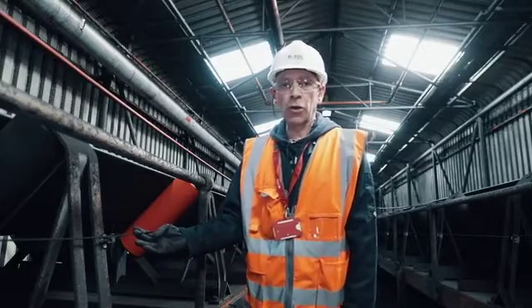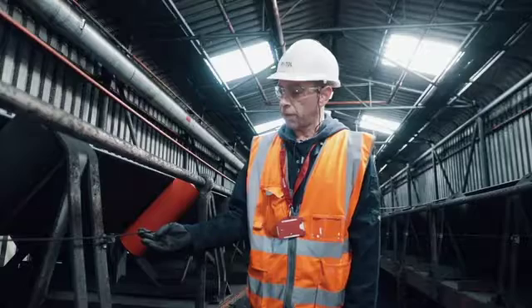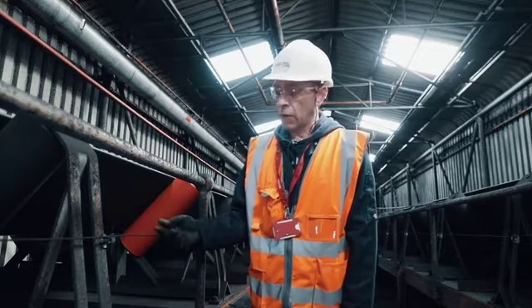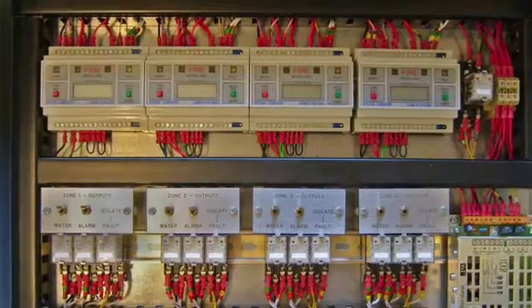As you can see here, we have a nylon coated twin core sprung steel cable. In the event of excessive heat at a particular point, the heat sensitive polymer will melt and that will cause a short circuit in the cable, which will give the fire panel or the control module the fire alarm.